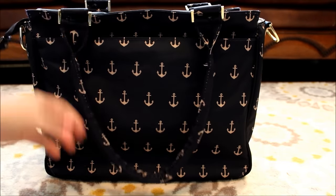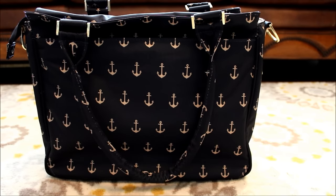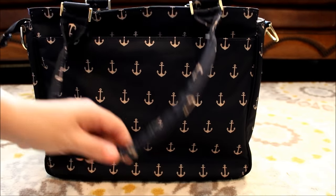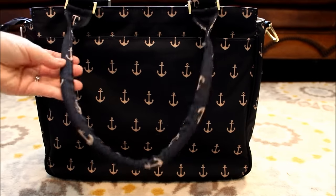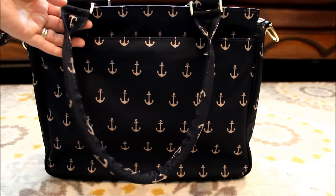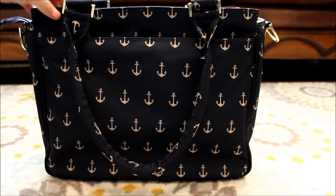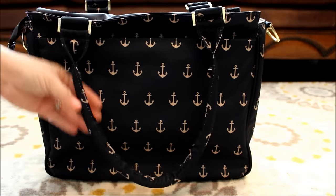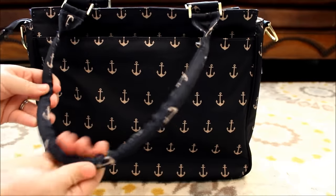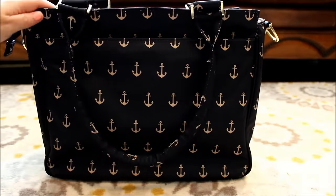You have these two tote straps on the Be Classy that are so classy - I absolutely love them. I love the drop length. A lot of you had asked me if I felt like these straps are comfortable and I absolutely do. It fits so comfortably underneath my arm, and I'll try to put some pictures at the end of this video of an on-body shot for you guys. The straps are really really comfortable - they're like a squishy foam almost and they fit really comfortably underneath my arm.